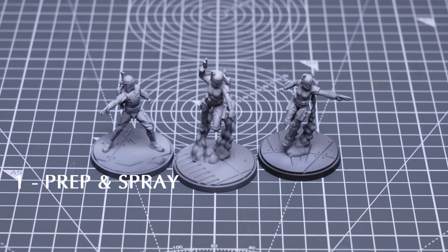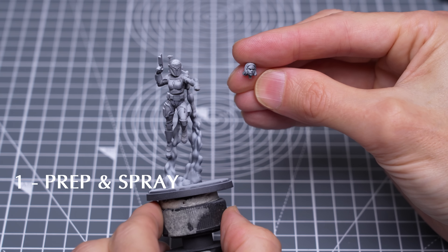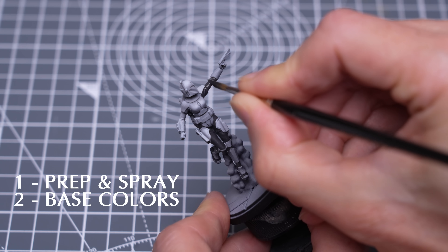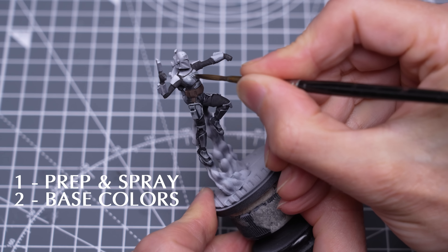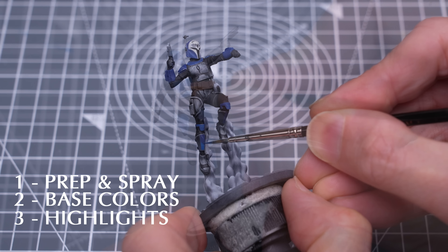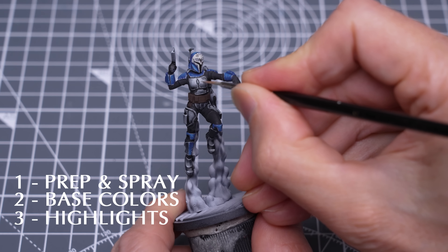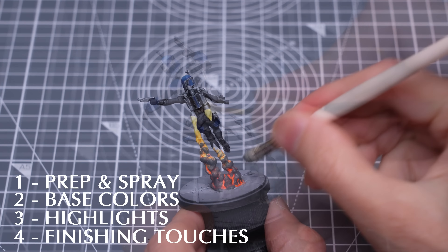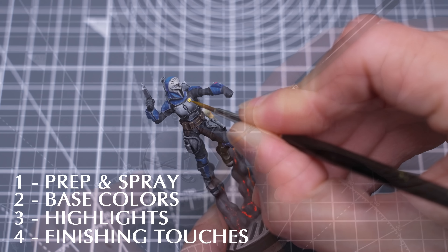I've assembled and primed the figures as detailed in Episode 1, and I chose to go with the helmeted version of Bo-Katan. I'll begin by providing all of the main base colours, and I'll be doing a bit of speed painting for the silver coloured metal areas to save time. I'll then add highlights with scratchy textures and chipped weathering, inspired by the Clone Wars and Mandalorian TV shows. For finishing touches, I'll share a method for painting the fiery rocket blasts, the bases, and the various small lights on the outfits.